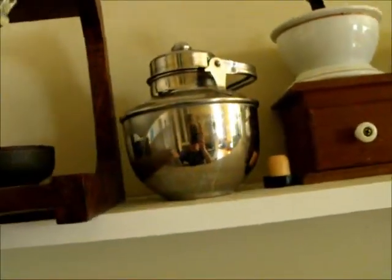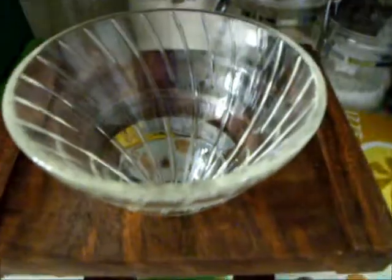Then you gotta go over here and you gotta get your filter. That's the teapot. This is your filter. You put it in position for the making of the coffee. This is my Pyrex filter.